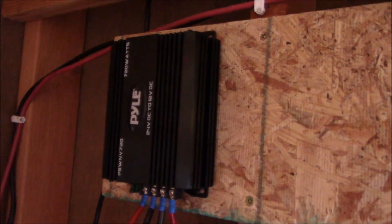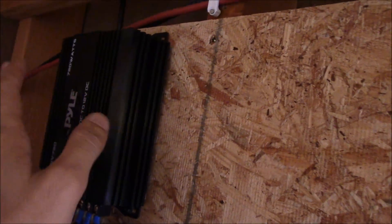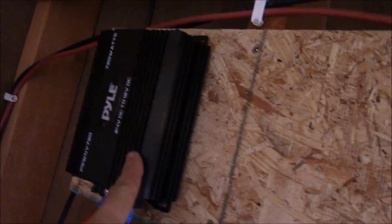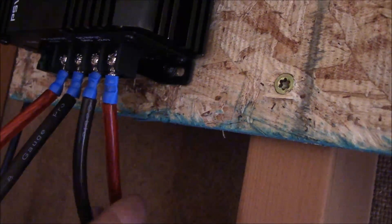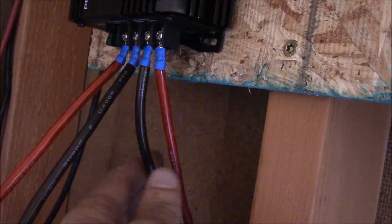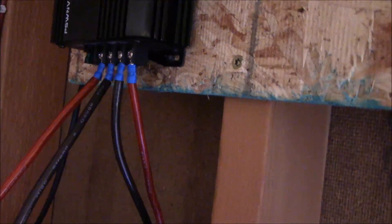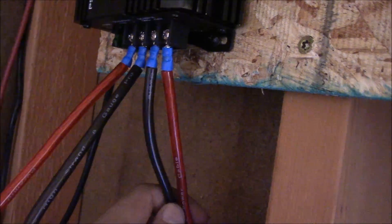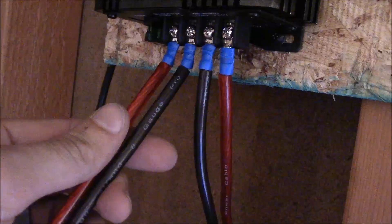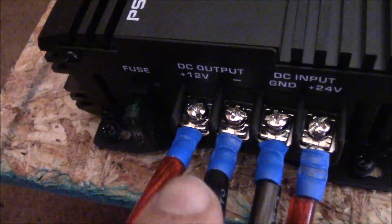Here we've got it mounted. I put a piece of plywood over here — I'm going to do some other things over here anyway. I put the converter on it. These two wires here come from the solar; these are the 24 volt. This is 8-gauge car audio wire — I just had it laying around. I know that's not ideal, but this is basically a temporary project and I'll rewire it next year, so I didn't want to spend any more money on wire. The other wire is carrying the 12 volt from the output side.